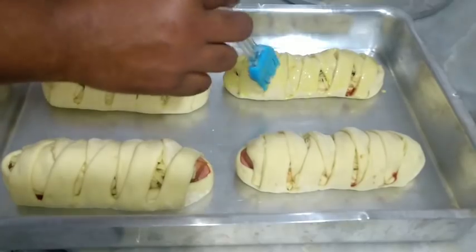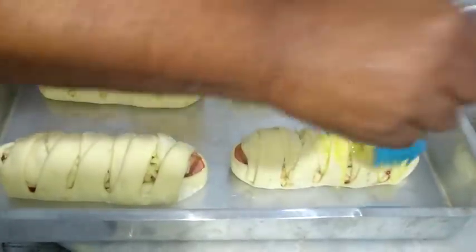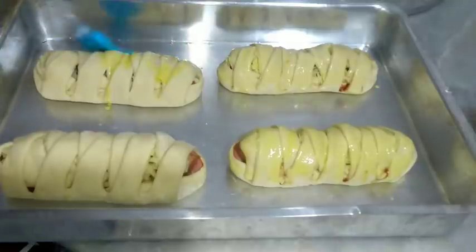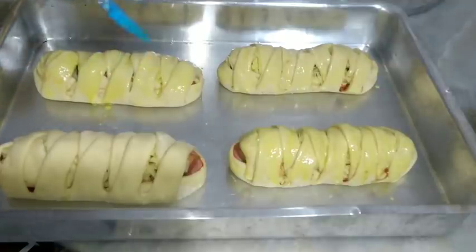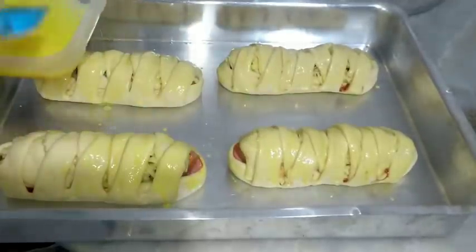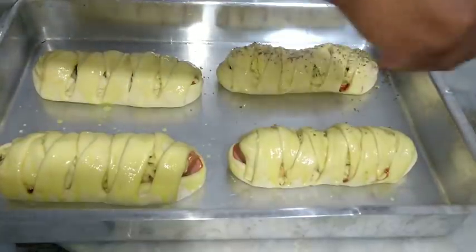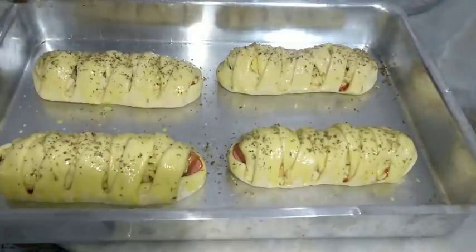Enquanto o forno tá aquecendo, vou pincelar o salgado com gema. As opções para finalizar: você pode colocar gergelim, cheiro verde picadinho, ou orégano — que é o que eu vou colocar hoje. Só um oréganozinho em cima, porque tem um trançado e quero que fique parecendo o enfeite desse trançado depois de assado. Vou levar para o forno a 200 graus e assar de 20 a 25 minutos na parte mais alta do forno. Se o seu salgado queima por baixo, coloque um tabuleiro vazio na grade de baixo ou no assoalho do forno — isso vai ajudar a proteger a parte de baixo do salgado.